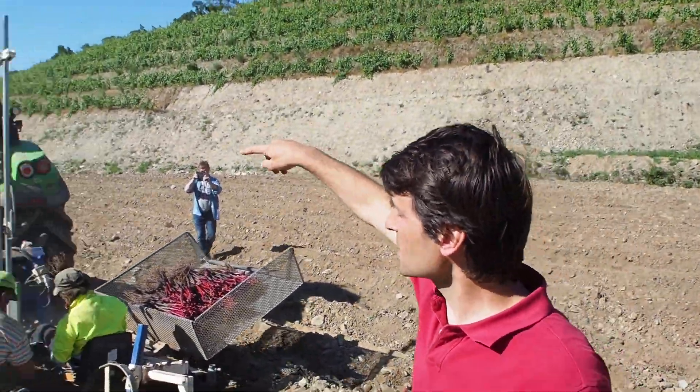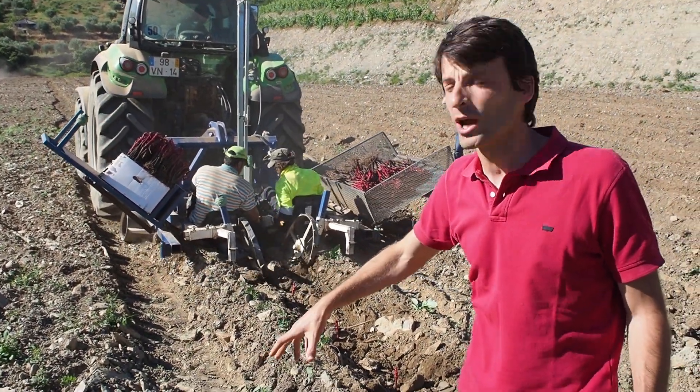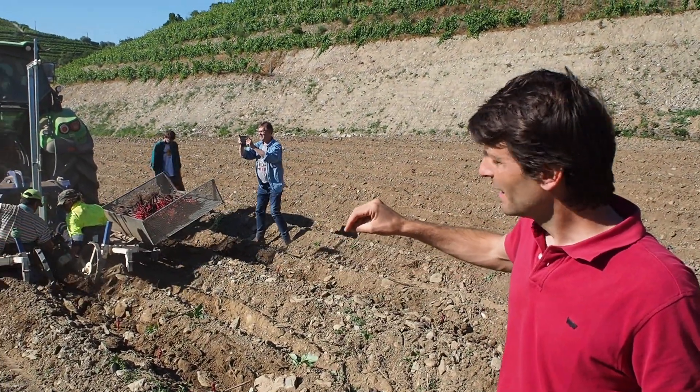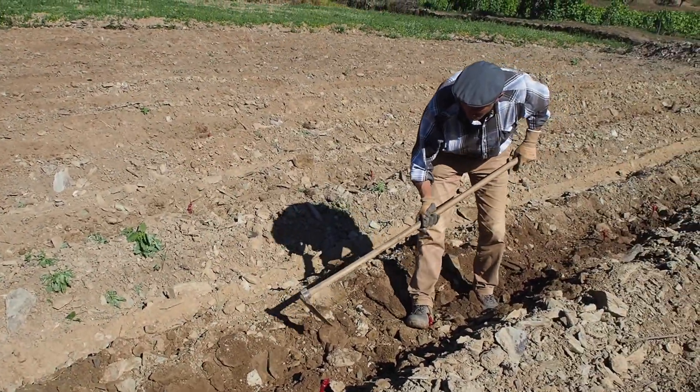What happens is that when that bar goes down, this man puts the vine into the soil and leaves it — and this repeats every 90 centimeters. So the vines are all aligned.